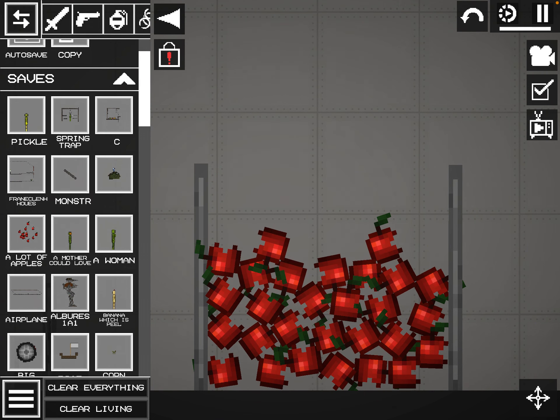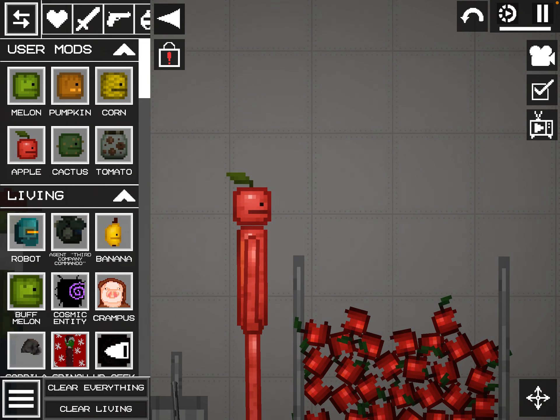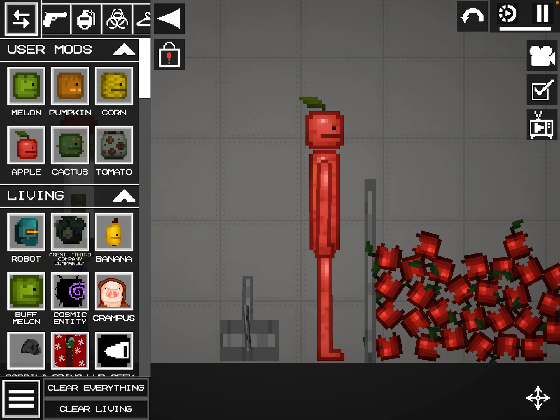And to make it good — I mean to make it a smoothie today — you really want to just smash the apple.